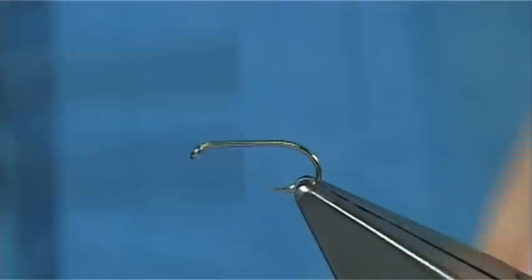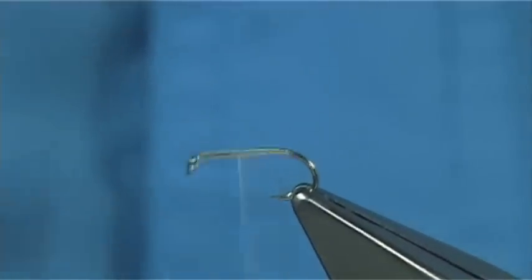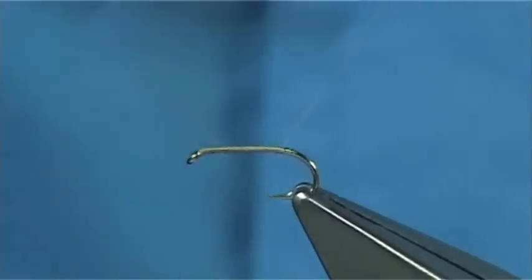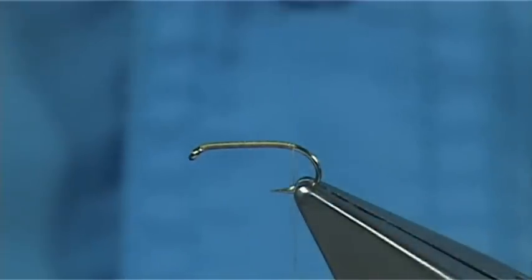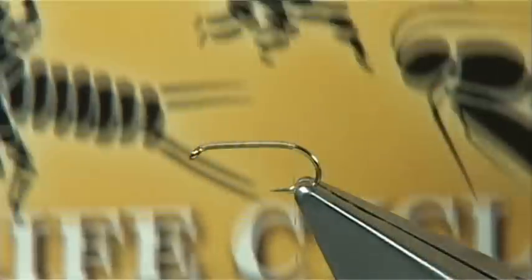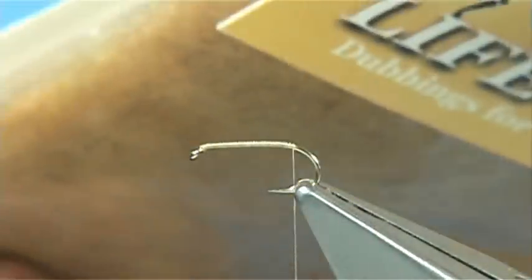We just simply start our thread at the eye, quickly run the thread down — a nice pace of thread down the hook shank — and then just before it goes round the bend, remove the base piece away and get ready to tie in our dubbing. You can use many dubbings; one of my favourites is the Life Cycle. This one is made by Wopsy and the colour is ginger.